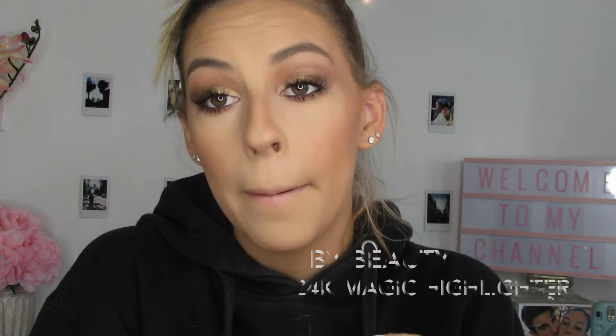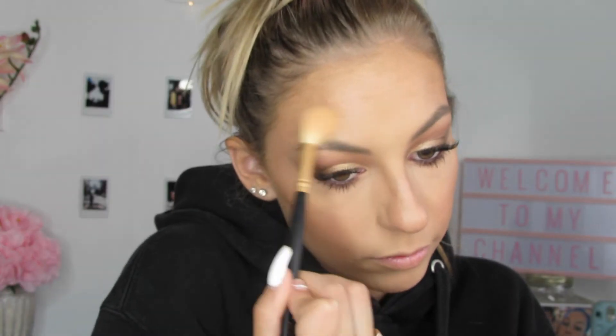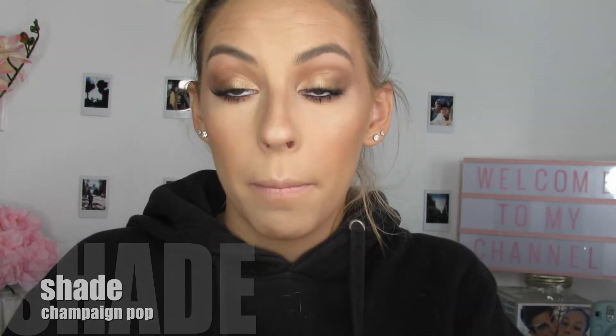In my first video you saw the Champagne Pop by Becca. I'm going to put that on today as well, but I also want to try this other one first — it's by IBY Beauty, called the Radiant Glow Highlighter in 24K Magic. It has a similar champagne vibe. It looks good on camera! Now I'm going in with my Becca Champagne Pop for that blending, and I'm going to put this in my inner corner and brow bone.